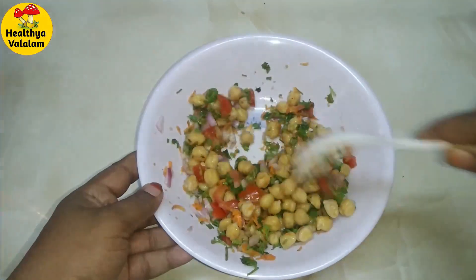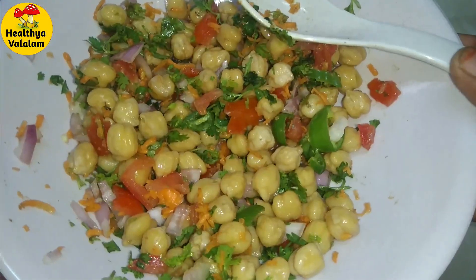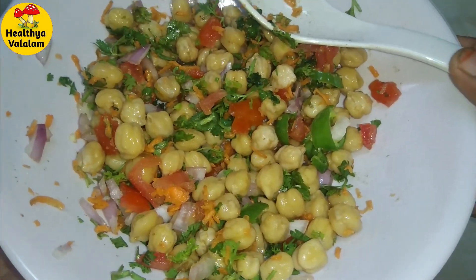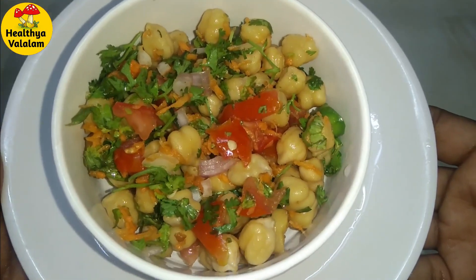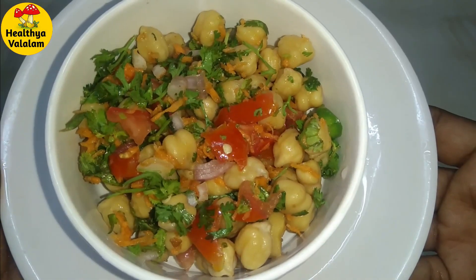Now, we have cucumber season. Cucumber is available and it is very cheap. Cucumber is available — add it to the salad. You can add the filling.